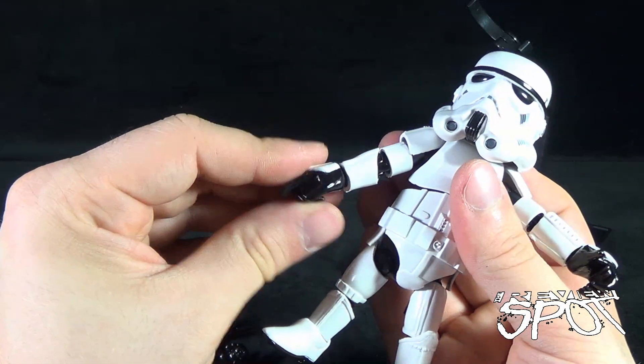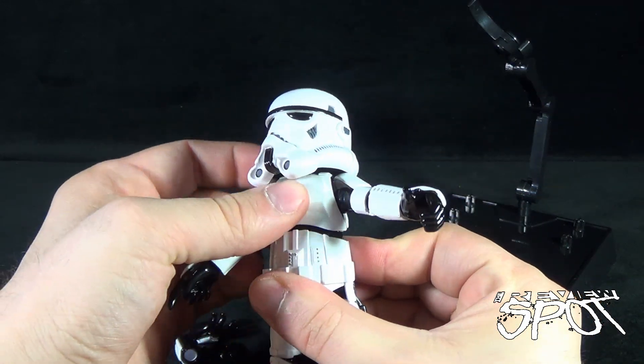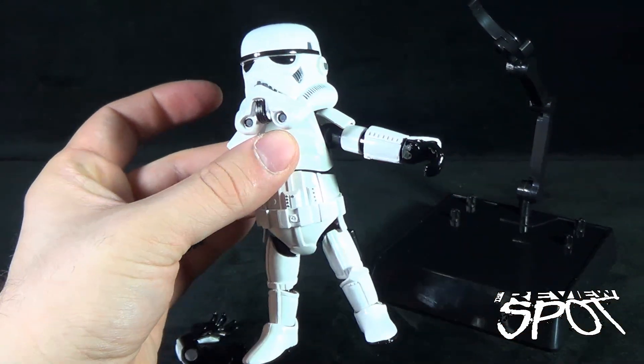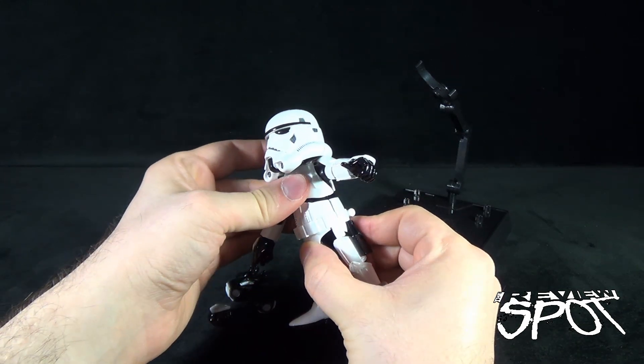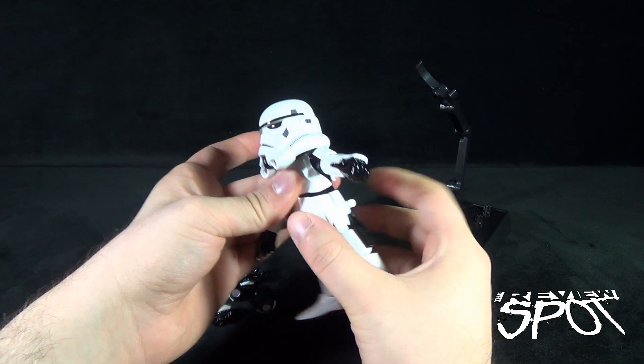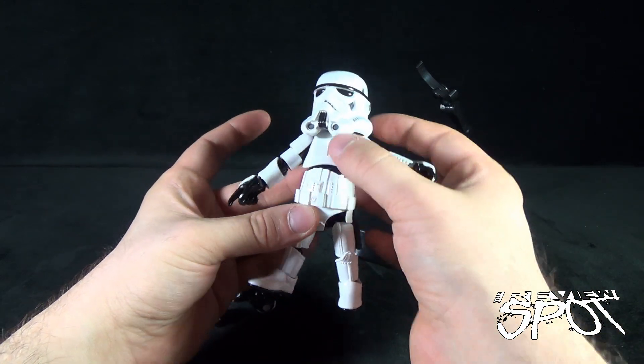The hands have a ball joint and rotate easily forward and back. He also has an upper torso crunch and a waist swivel, though the waist clip section limits the waist rotation ever so slightly.